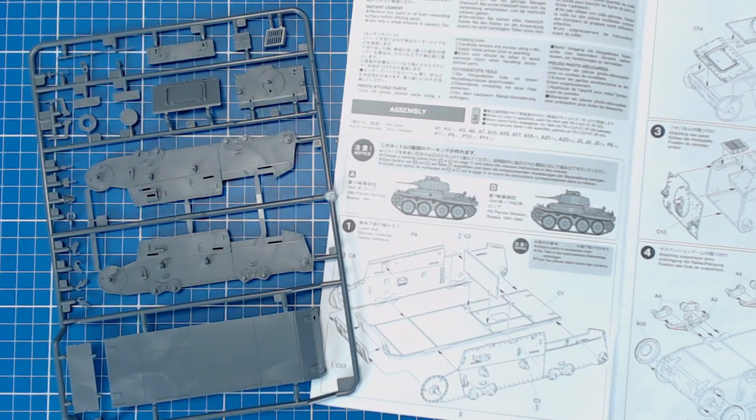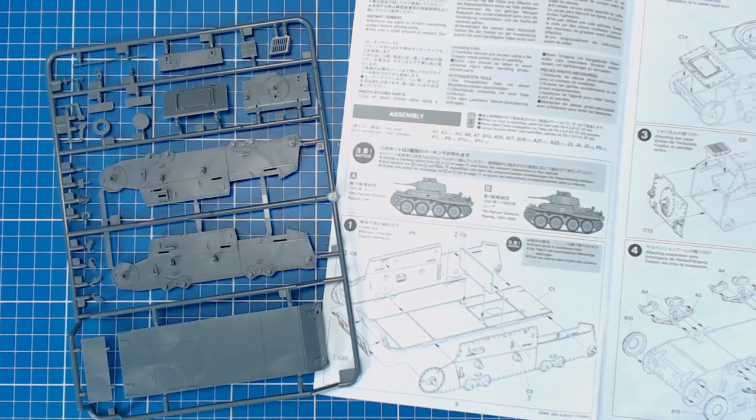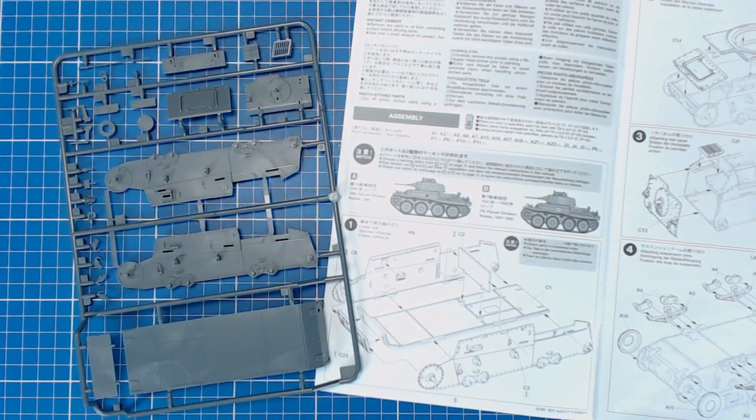To get started we work on a good quality cutting mat and our workspace is brightly lit. Our parts must first be removed from the sprues, then we'll have to do some additional cleanup.